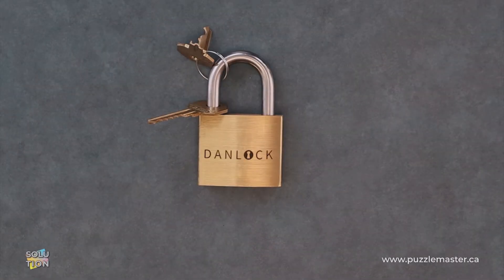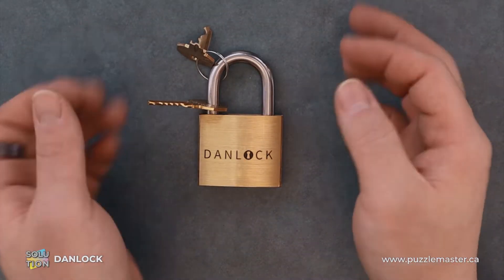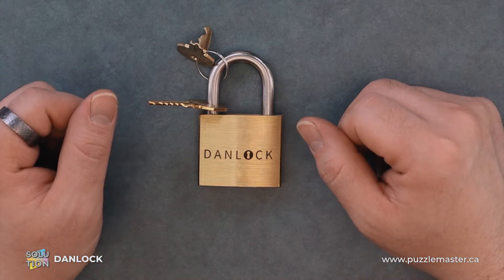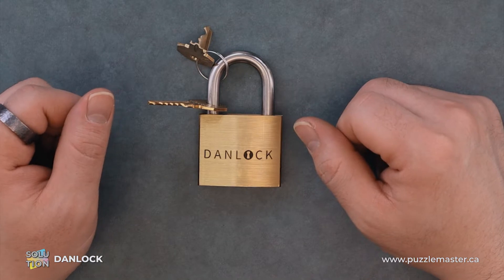Hey, it's Aaron. Today we'll be going through the solution for Dan Lok. This puzzle is level nine on the Puzzle Master difficulty scale. This puzzle and many others are available at puzzlemaster.ca.